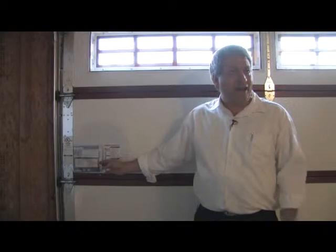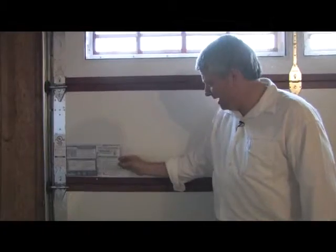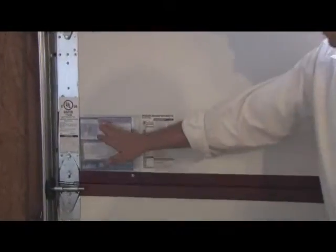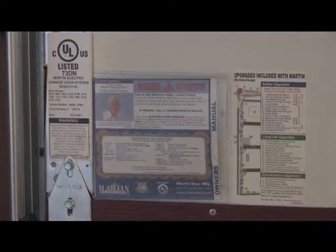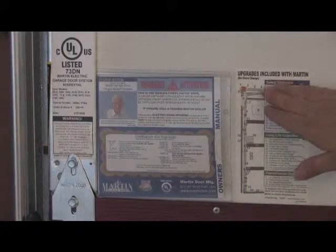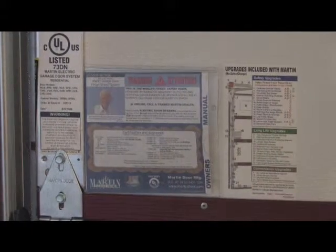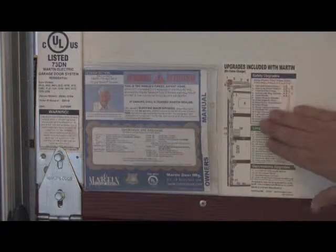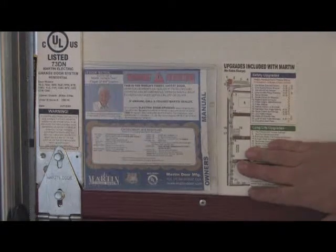On the back of every Martin garage door, we have a packet that includes the manual and all the information you need to know if you ever have a problem. We also list all the upgrades and safety features that are usually add-on upgrades with other manufactured garage doors, but are standard on a Martin garage door.